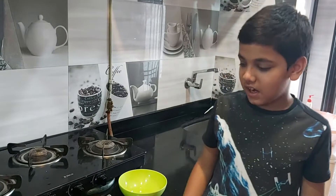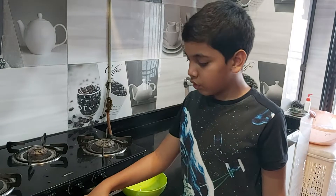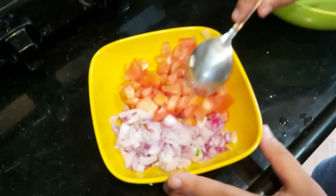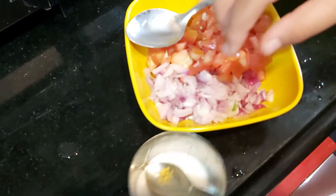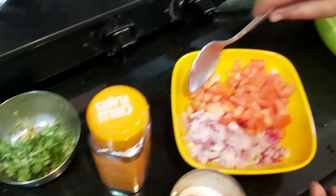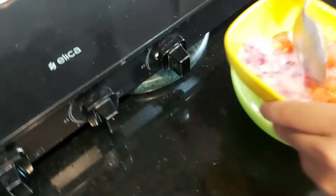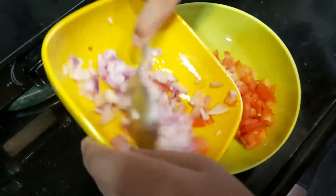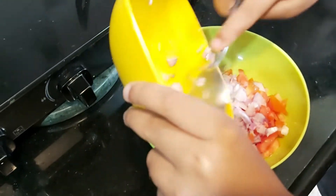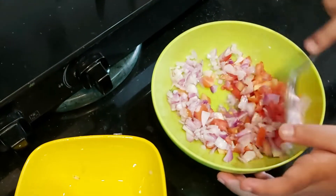Now let's start with the fourth layer, salsa. The ingredients are 5 chopped tomatoes, salt, chili flakes and tomato. So first we will mix, add tomato, then onion, then mix.